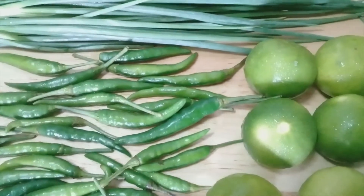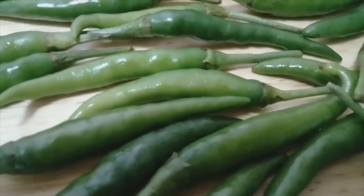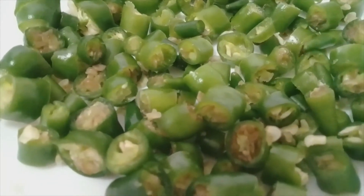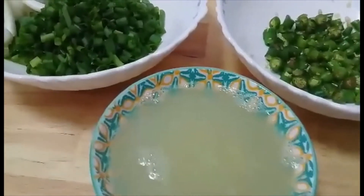Let's prepare these ingredients. Be careful when cutting the chilies — don't touch your eyes. The ingredients are ready.